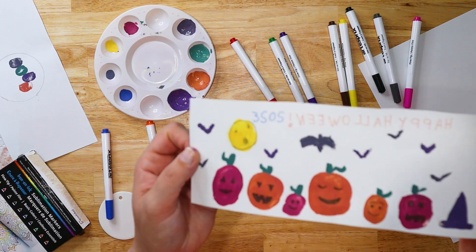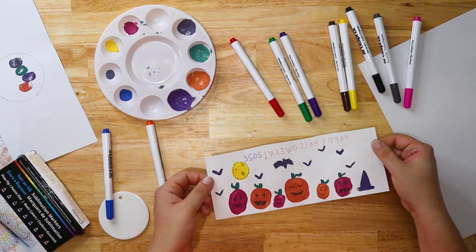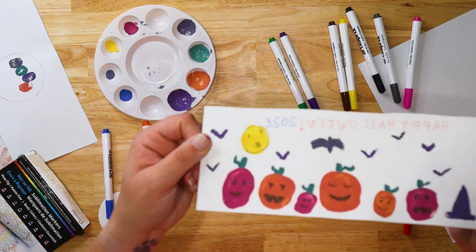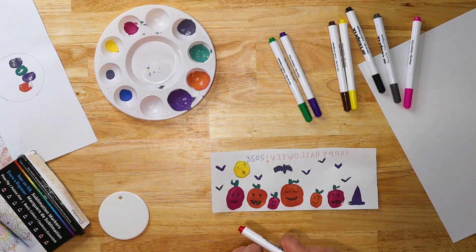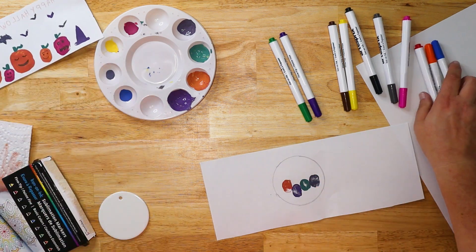I tried to write 2023, but I wanted to show you — I wrote the three the right way to show you what it looks like if you don't put it backwards. I just added some little faces, I added some craters to the moons, and then I wrote Happy Halloween the right way and then 2023. I messed up the three — no big deal. So now let's set that over to the side and we'll do our ornament.